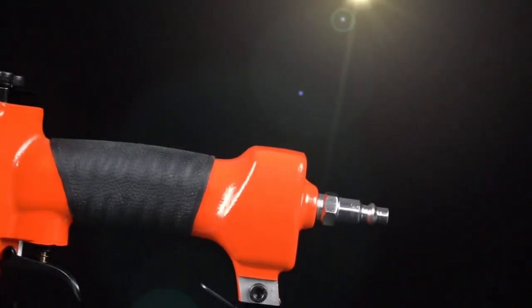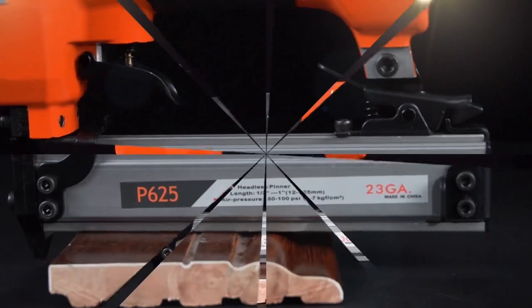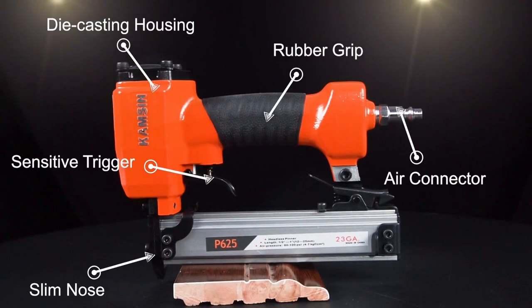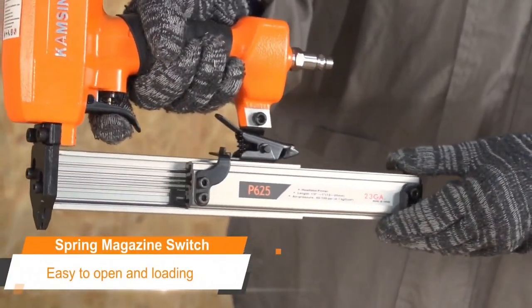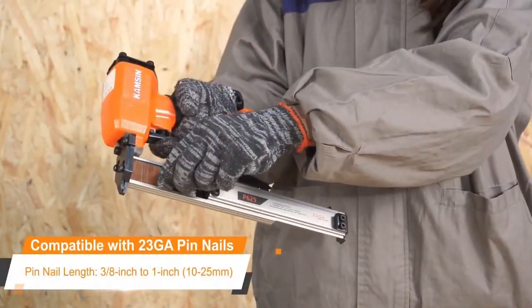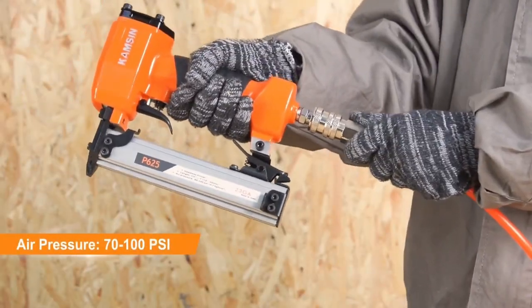High-quality manufacturing ensures no misfiring and avoids jamming. Simply press and slide to open the magazine. Put in the applicable pin nails. Connect the air compressor.